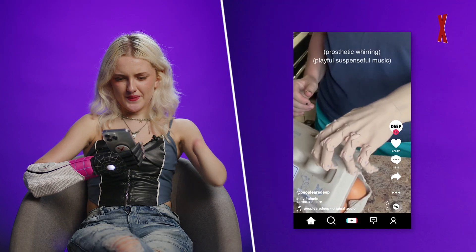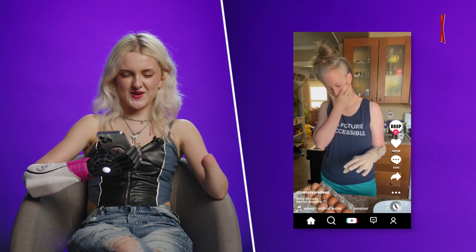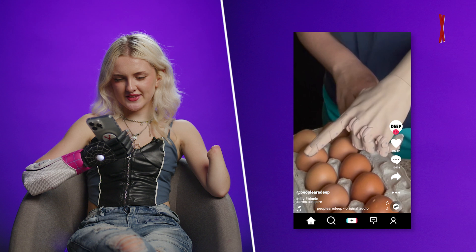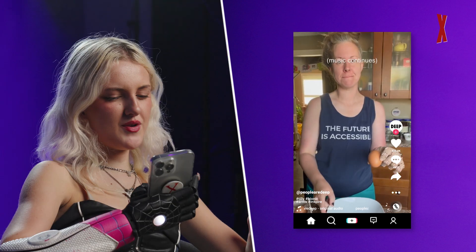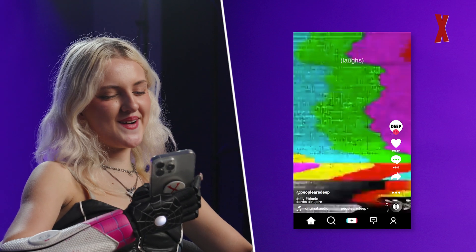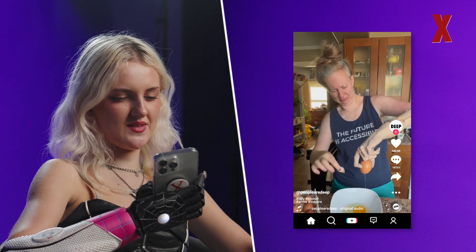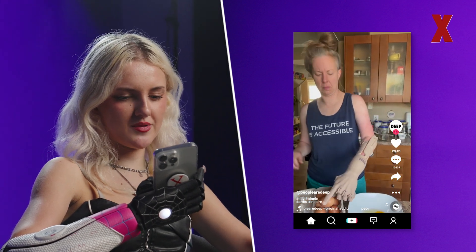You've got the young girls who watch makeup videos, and then you've got the techy middle-aged guys — and on my Instagram it's just a place where they all collide, which is funny. Oh, she's cracking eggs, which is a challenge! I don't think I've seen this prosthetic before — it's got realistic coloring but looks more geometric and futuristic, which is really interesting.